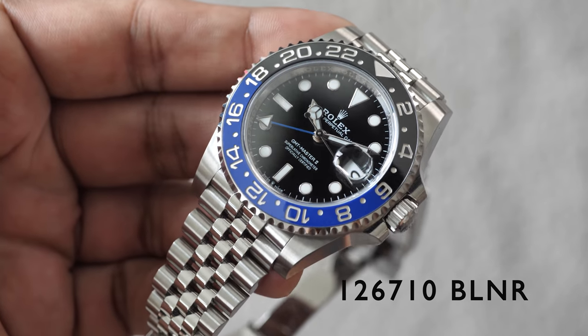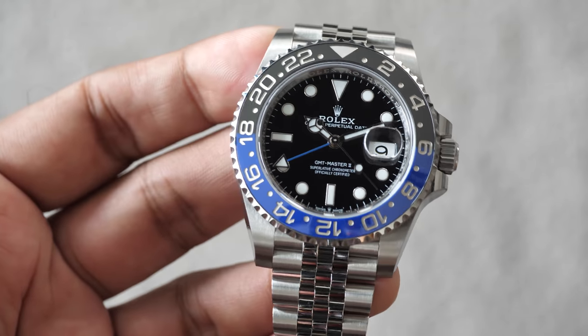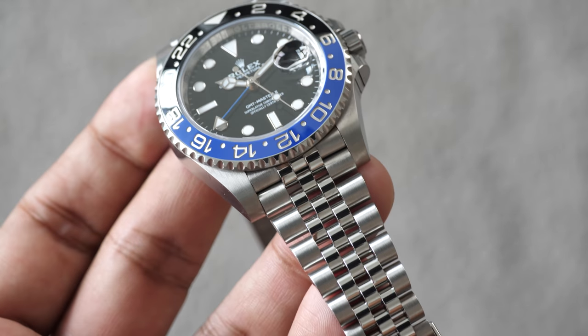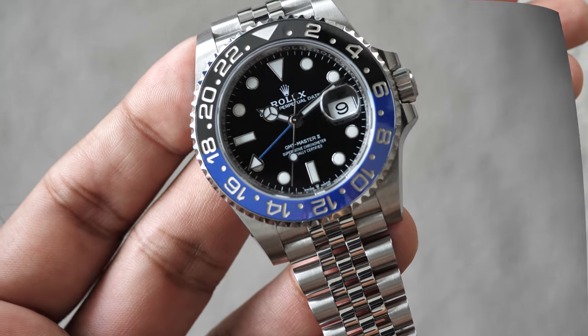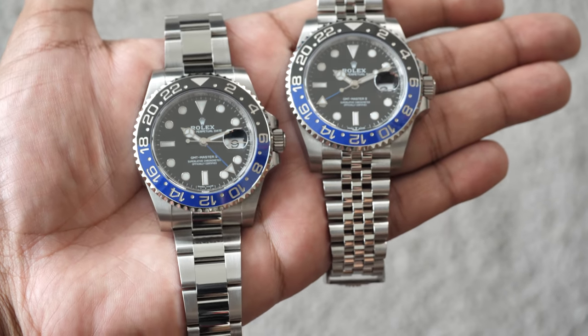I think the Jubilee bracelet is more elegant and appears to be more of a dress watch, something that Bruce Wayne would wear to parties. Did you know this bracelet was designed and made specially for the launch of the Oyster Perpetual Datejust in 1945? It's so impressive that people still love the look to this day. Even though the bracelets look different, they're both made from Oystersteel.